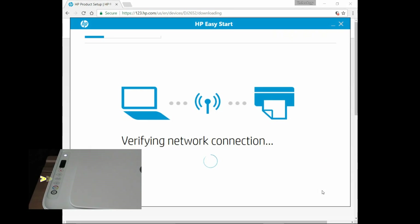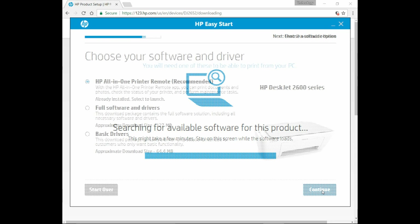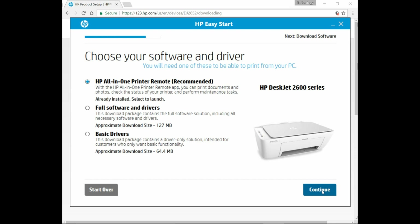You see that the wireless is still blinking and the HP Auto Wireless Connect is trying to connect. Once the HP Auto Wireless Connect has connected the printer to the network, you will see that the wireless LED is now solid.